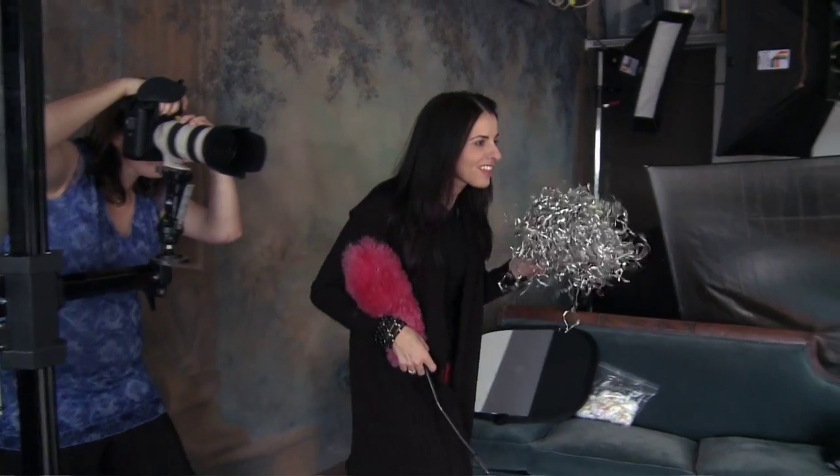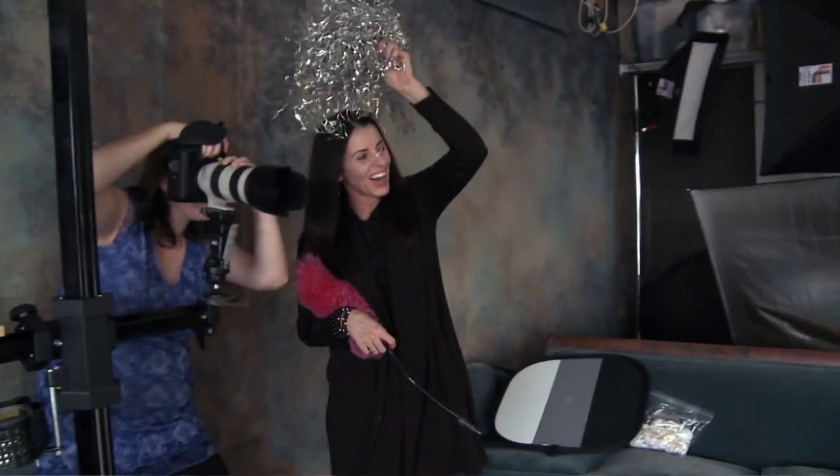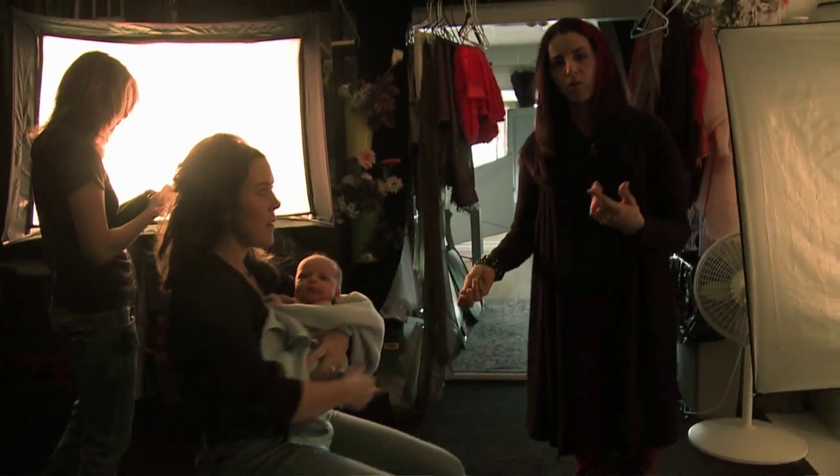People buy pictures based on two things: how does my body look, and what's my expression? This is my trade secret. I have a formula of five poses that I'm known for.